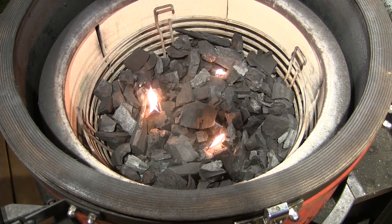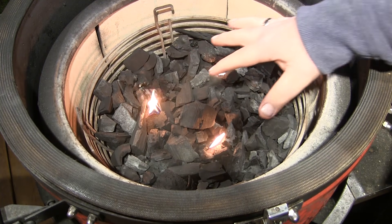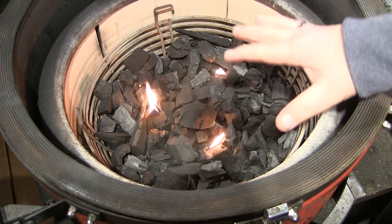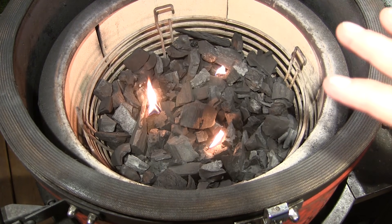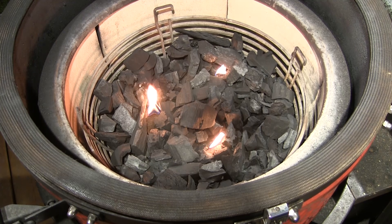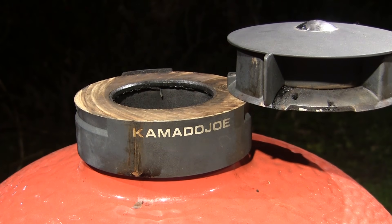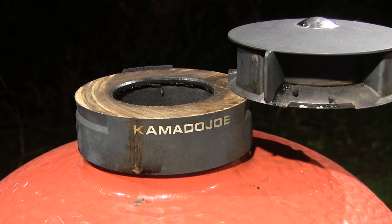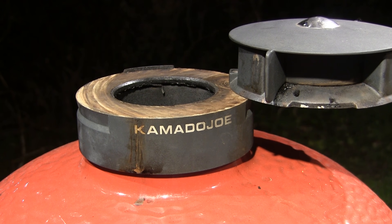To get this process started and light the fire, I've put three Kamado Joe fire starters spaced out in the firebox. Set the bottom vent fully open, close the lid, open the top vent fully, and leave it just like that until your grill temperature gets up to around 450 to 500 degrees in the dome. That's going to take about 15 to 18 minutes.